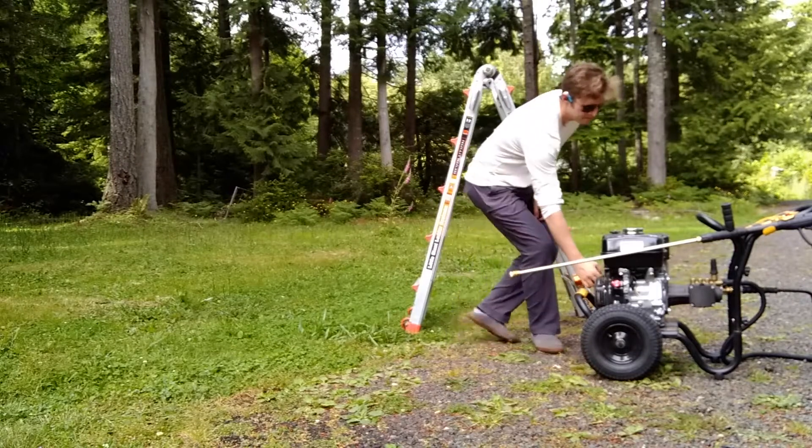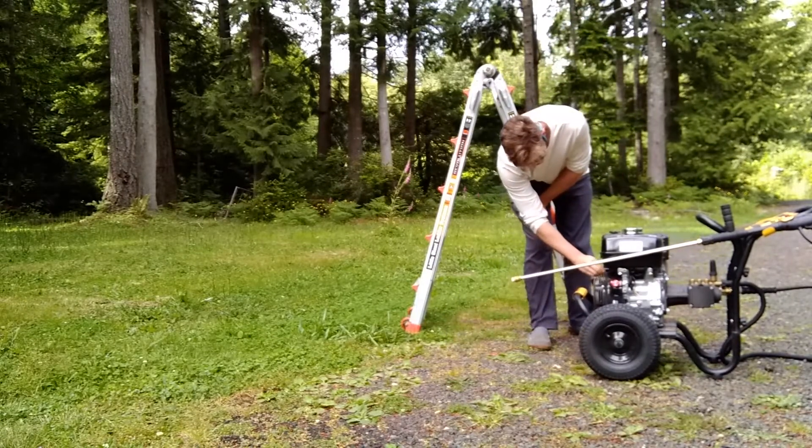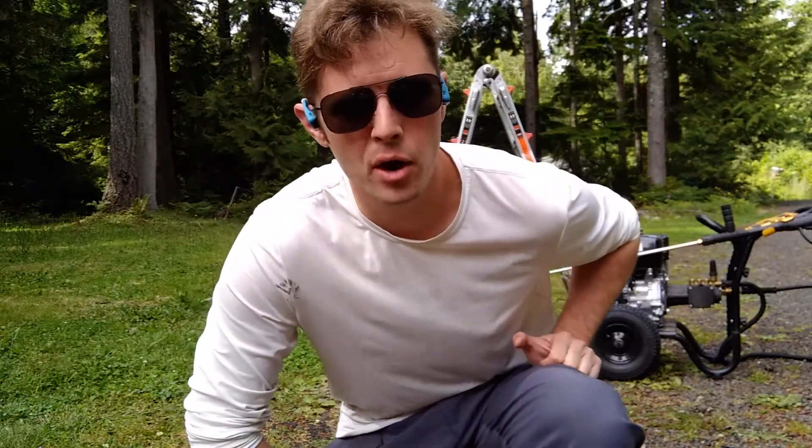Engage the choke and blow everything away!